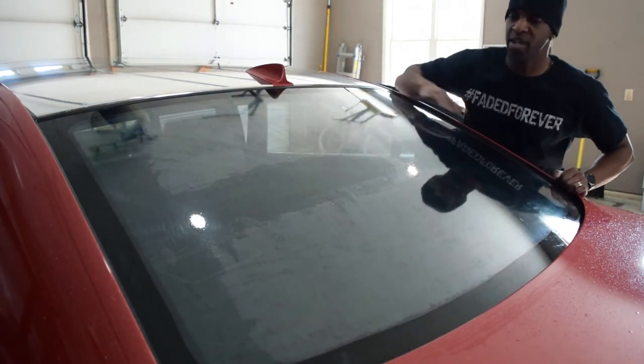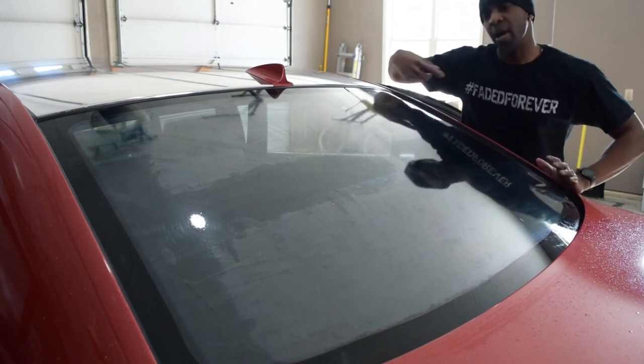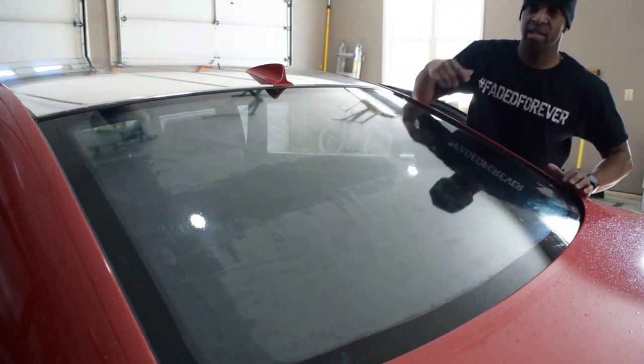After that final trim, I just sprayed everything off and got everything all clean. Now I'm going to spray the inside of the glass with the film down and get this thing installed.